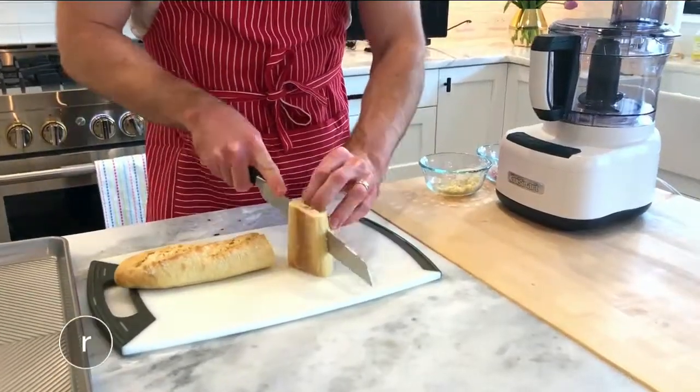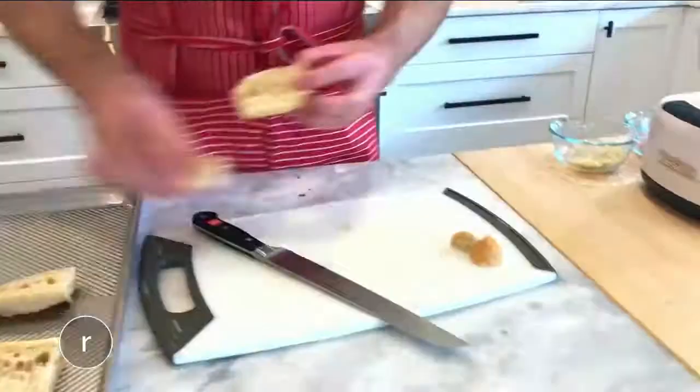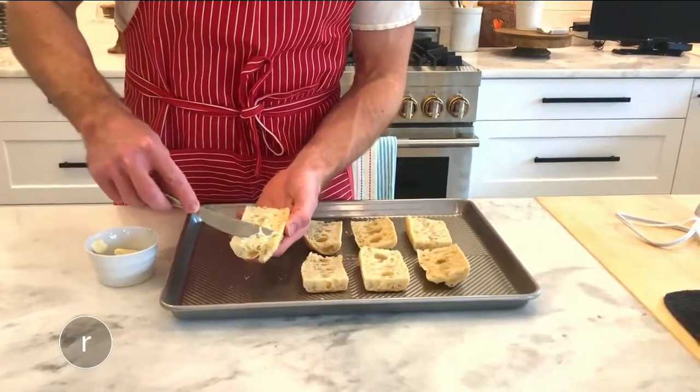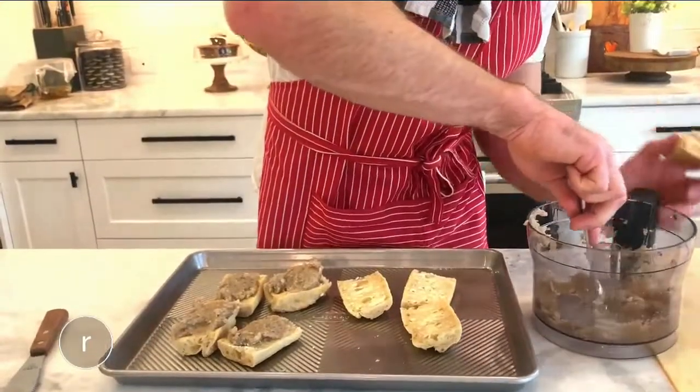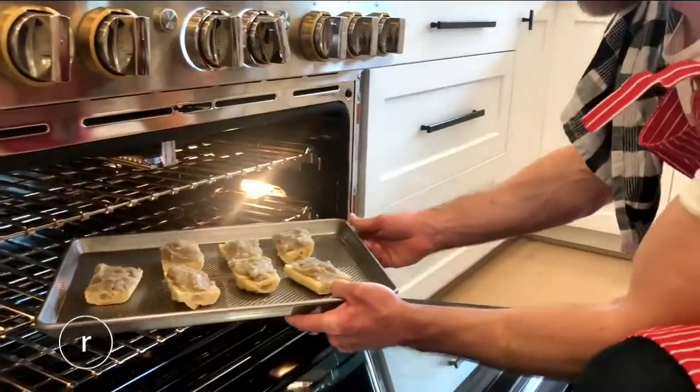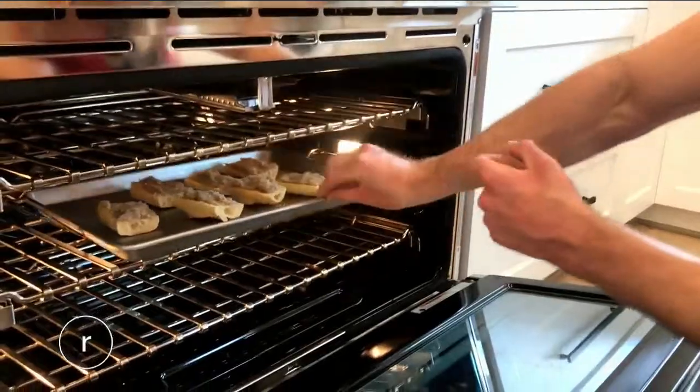Making the toast is easy. Cut a bread of your choice into half-inch-thick slices. Spread a thin coat of mayo on each slice, then top with the shrimp mixture. Now we're going to throw them in a 350-degree oven for 20 minutes until everything's nice and toasty and cooked through.